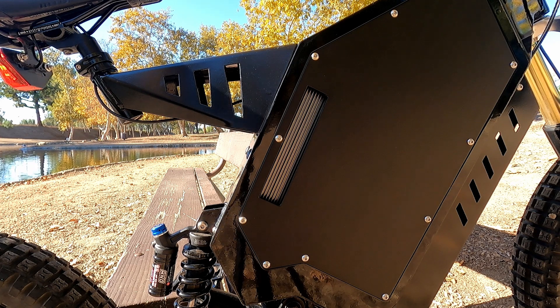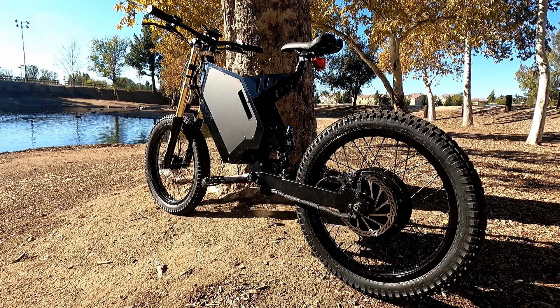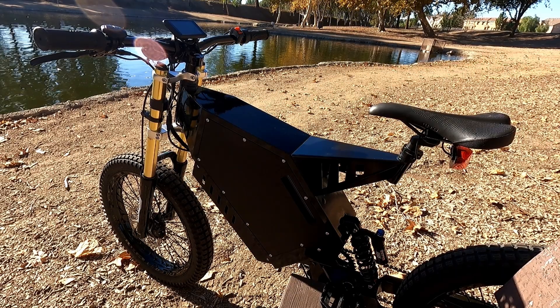I also wrapped my side covers in 3M matte black — I figure that's going to give me at least another three or four miles per hour on the top end. I had a problem with my battery: a balance line drop.